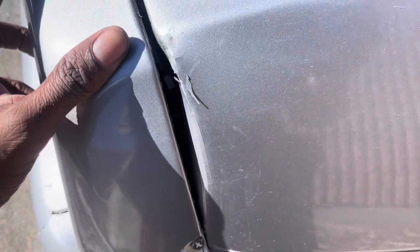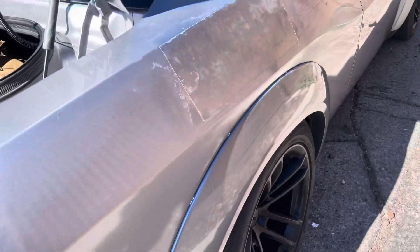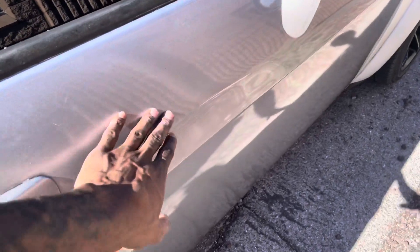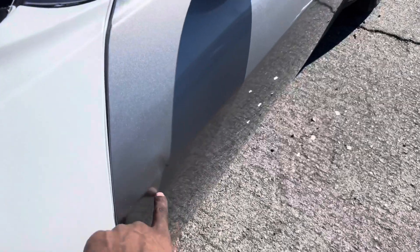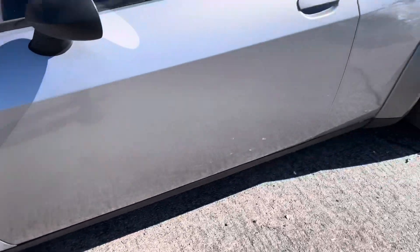That's just one of the damages. We also have this huge dent with a terrible bondo paint job, another dent right here from a side swipe, and not done yet — there's another dent on this side right here if you can see that.